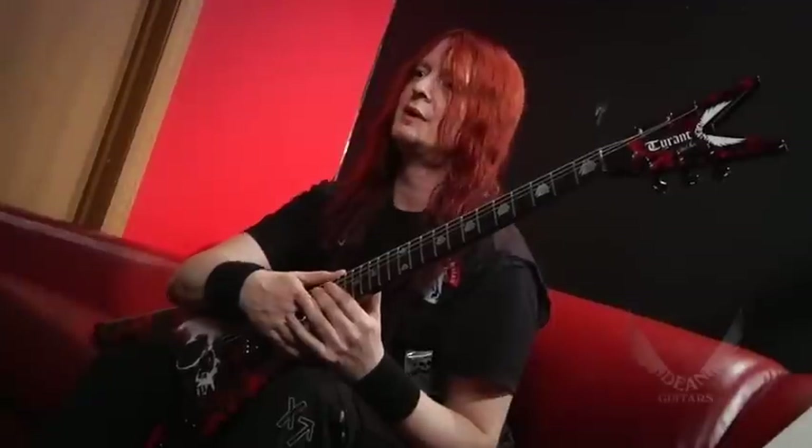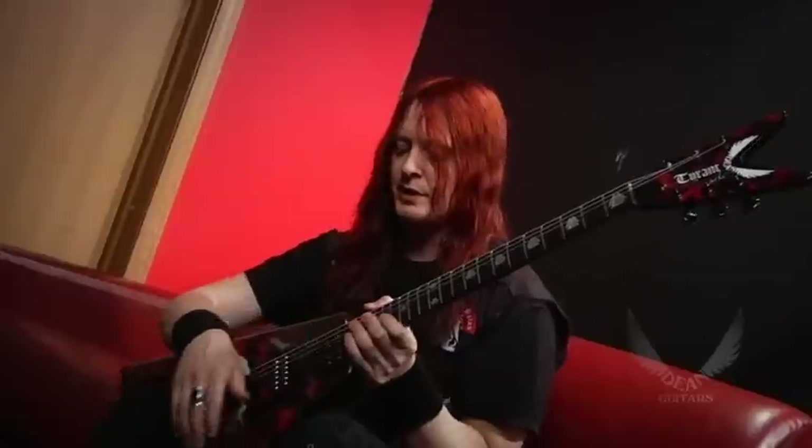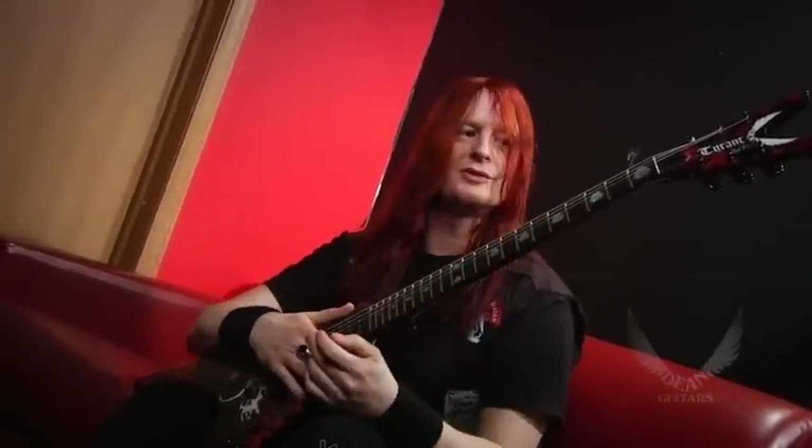It's a basic setup, but it's just the small things that make a difference, like the neck. We came up with this new neck that just fits my hand — it's just perfect for me. And everybody that plays, all my guitar player friends that pick it up, everybody is just really blown away by it.